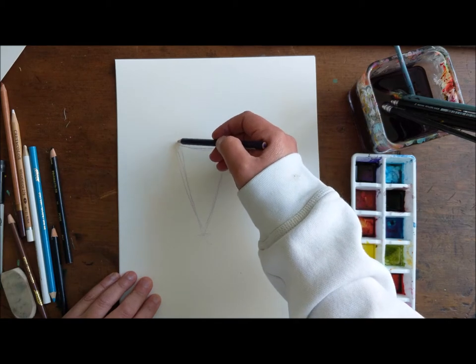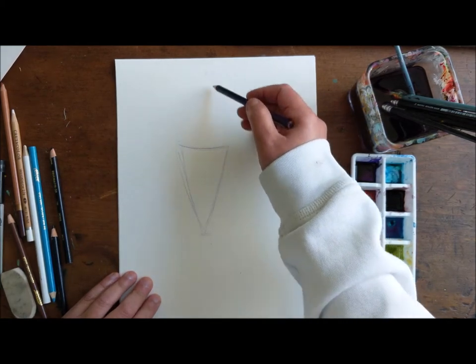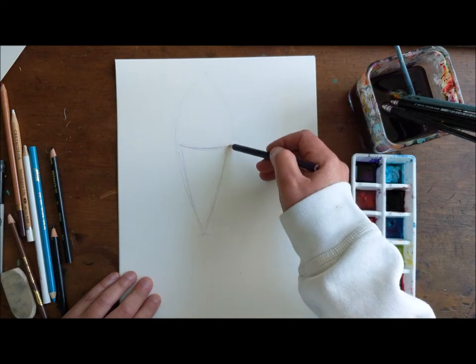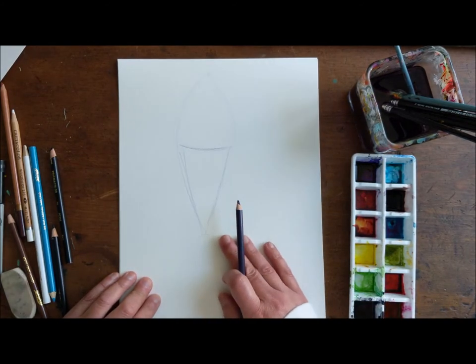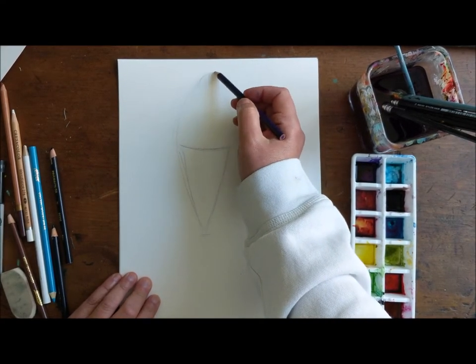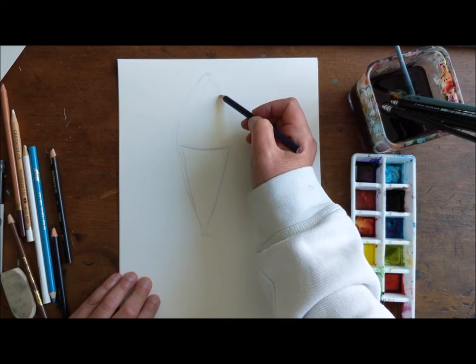I'm gonna give myself a kind of mountain shape. I know I'm gonna end here, so I'm gonna aim to stay within the boundaries of this little mountain on top. Then what I'm gonna do is quickly delineate. When I'm doing this, I keep it really light in the pencil, because once I start putting in the paint, it's really hard to go back.